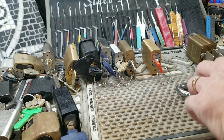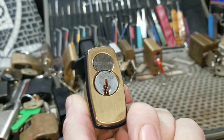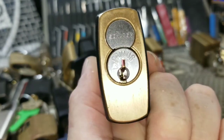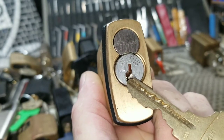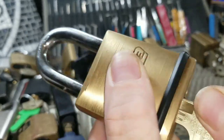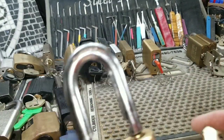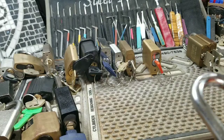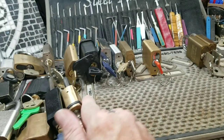Moving on, I have this little beauty — a Schlage with a Primus Everest core. It's got the Everest symbol and Primus, of course, in a C145 keyway. Works the lock beautifully and this is one of my happiest locks. It has an operating and control key for it. I couldn't be happier with that one — very, very happy with it.